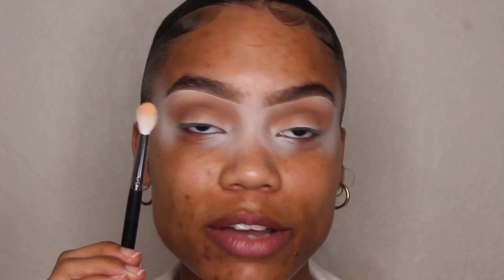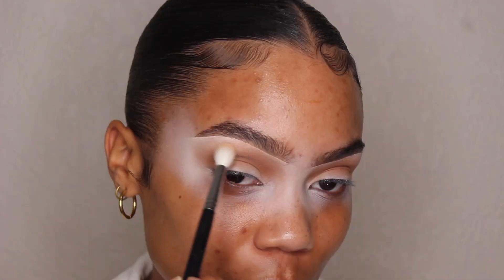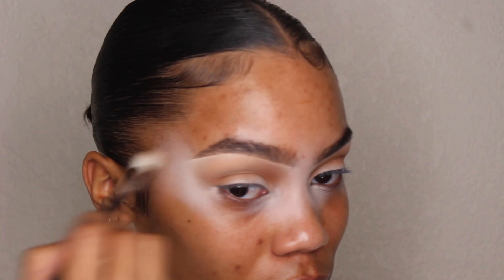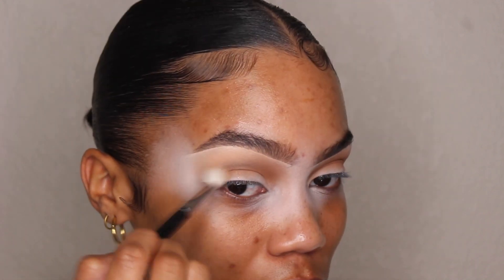Now I'm going to go in with this color called Tease Me. I'm going to take this color on a Morphe M513 brush and apply it on the edges of All Natural, just kind of blending out All Natural a little bit more and really smoking out this Tease Me color.